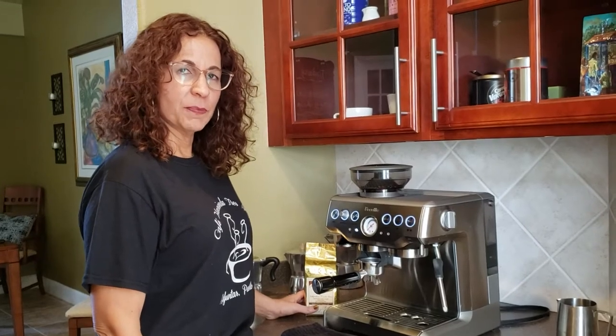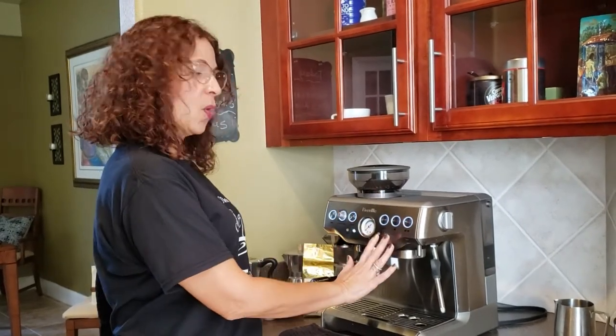Hi, I am Lisette Gonzalez and I am with One Love Ministries. Today we're going to have a tutorial on how to make espresso in a home espresso machine.